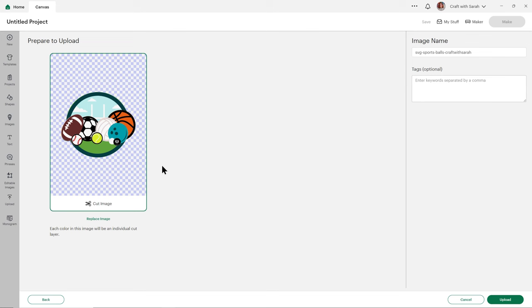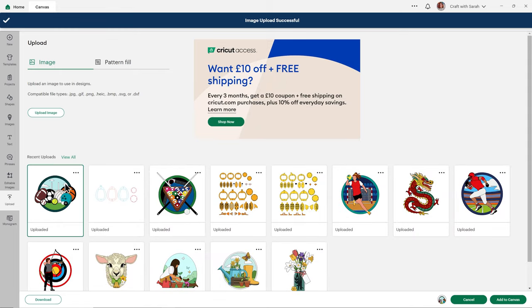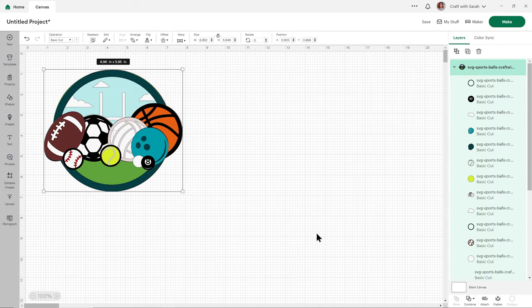If yours looks different and you see the pieces next to each other instead, that means you've accidentally uploaded the wrong file. If that's the case, click cancel down here on the bottom right, try again, and make sure you choose the one which starts SVG. Once it's looking good, press upload and it will appear in your recent uploads. Click it to get the green border, then press add to canvas and here it is.